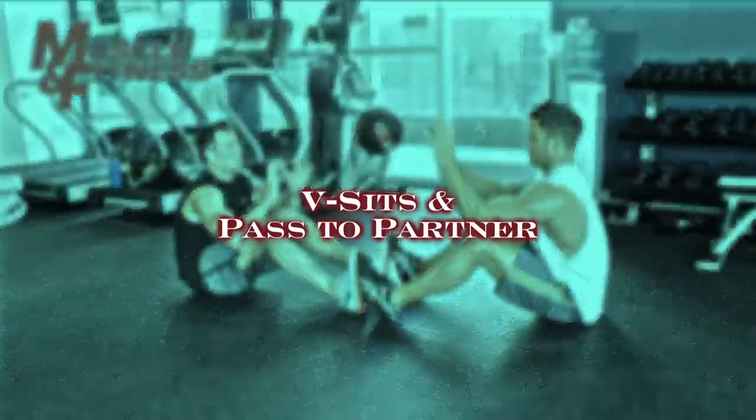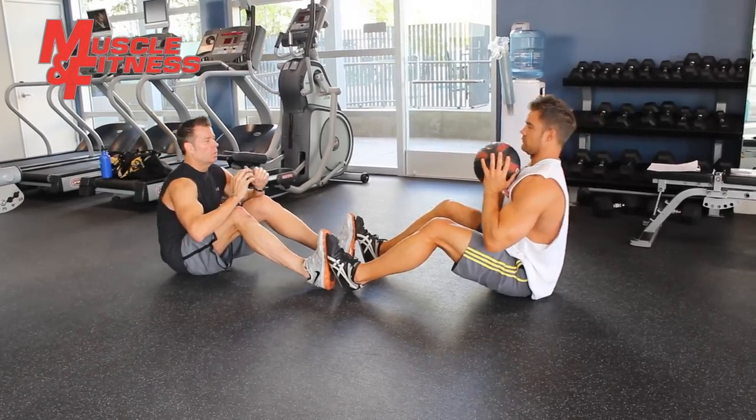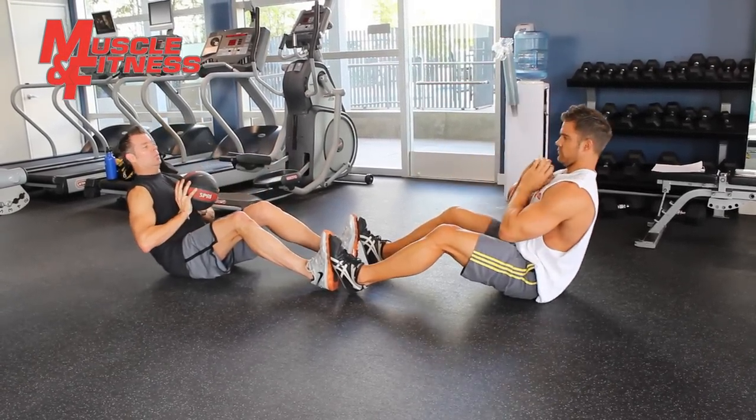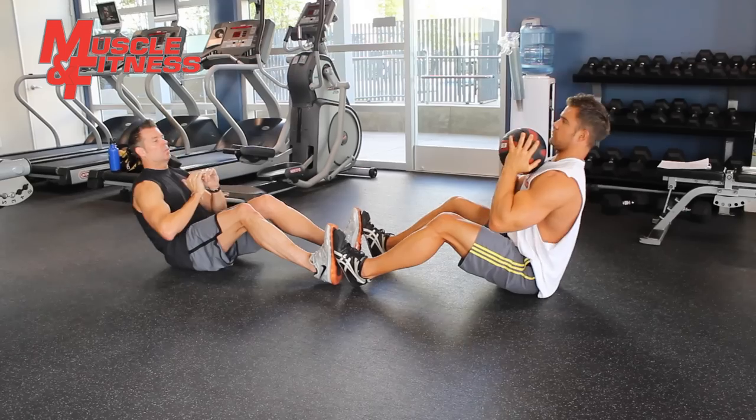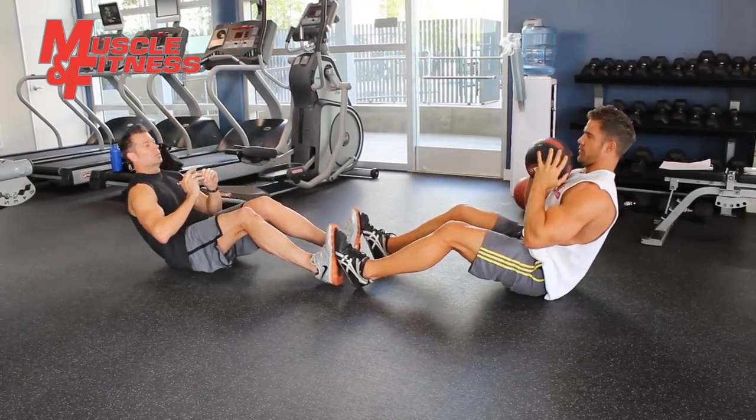V-sits and pass to partner. Sit on the floor about one to two feet away from your partner with your knees bent. Sit upright with perfect posture and your abdominals contracted tightly throughout the entire exercise. Start by holding the medicine ball into your chest.